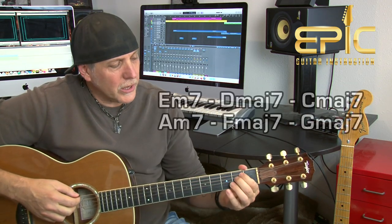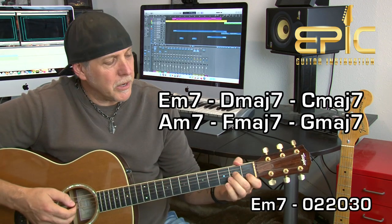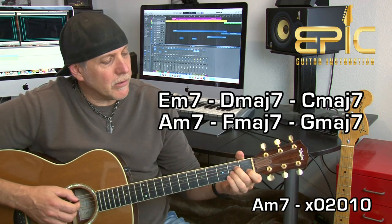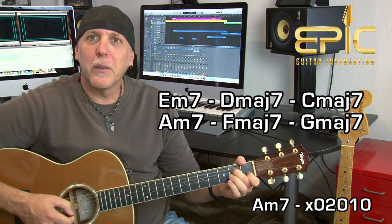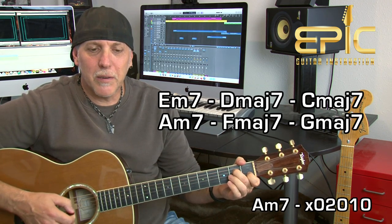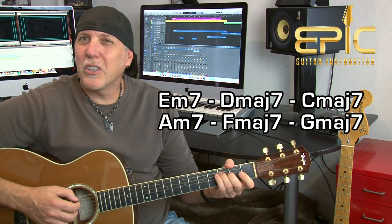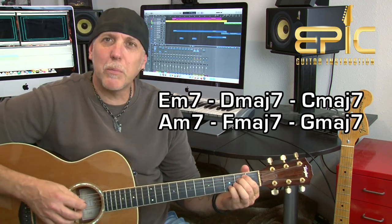We'll do another progression — this time we'll add a couple of minor chords: E minor seven and maybe A minor seven. If you don't know A minor seven, just play your A minor chord and take off your third finger — that flats the seventh, giving you A minor seven. We'll use D major seven, C major seven, F major seven, and G major seven in there as well. Let's try something like that.